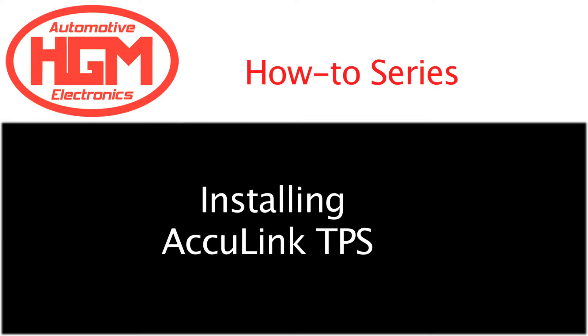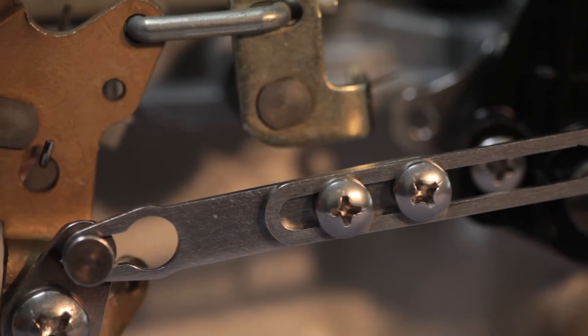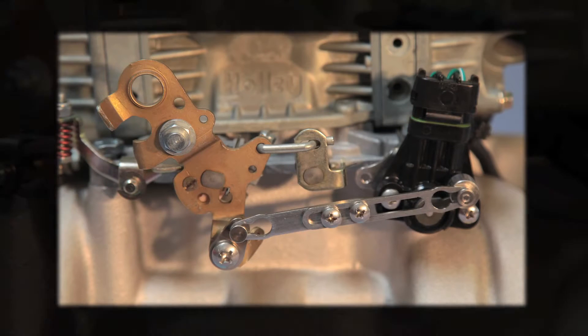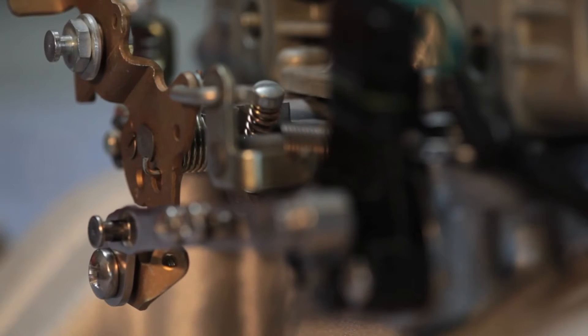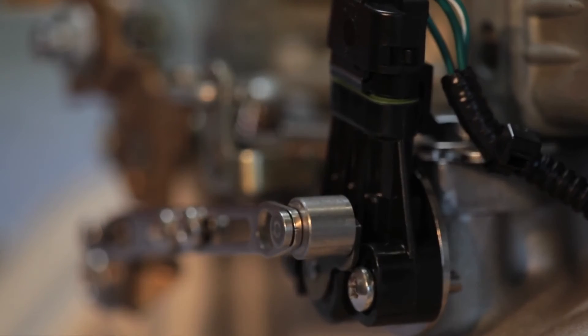In this video, I'll show you how to install your AccuLink Throttle Position Sensor, or TPS. The AccuLink TPS system is the combination of a sensor, brackets, and linkage that bolts directly to the carburetor. This system replaces the traditional cable actuated throttle position sensor. Cable operated systems can be difficult to get right. Some custom fabrication is usually required and not everybody gets consistent results.